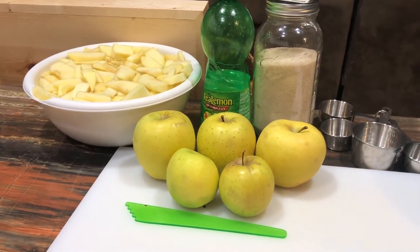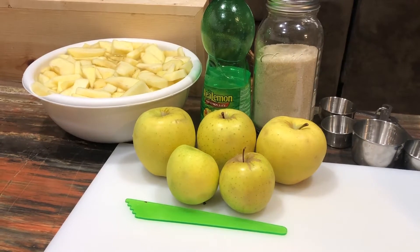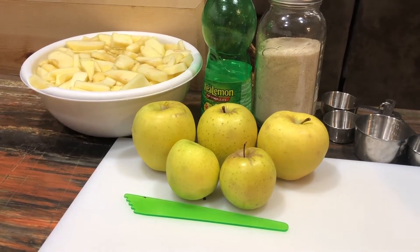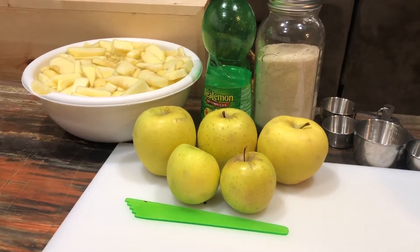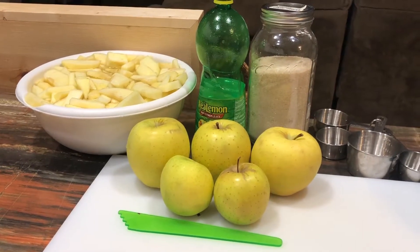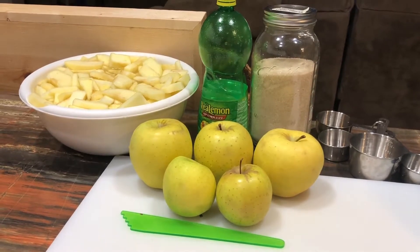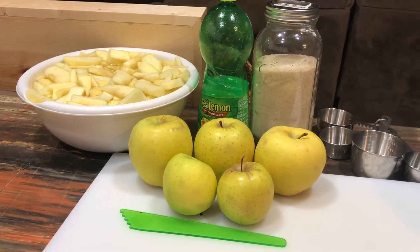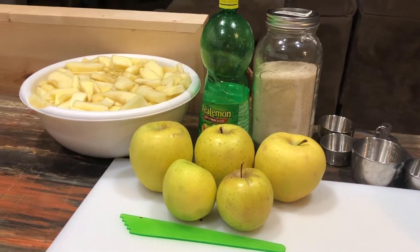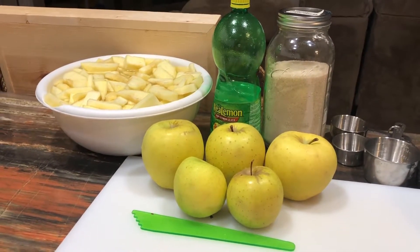Sliced apples in a simple syrup, canned for later use for anything you want to use sliced apples for — whether it's just to eat them, pie fillings, pancakes, applesauce, apple fritters, apple crisp, or anything you want.